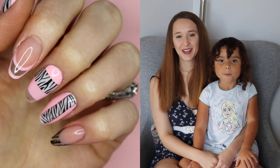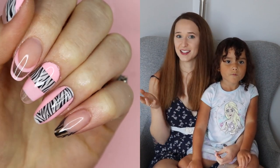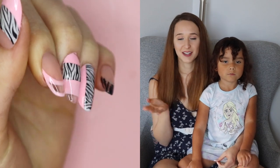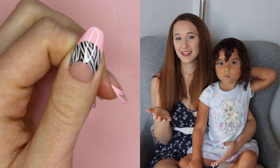Hi everyone! In today's video I'm going to be showing you a new version of my channel Names Design. This is a pink and zebra print set. I have done one of these before and I can put a link to that in the description box below. For today's video it is zebra print and pink like I said.